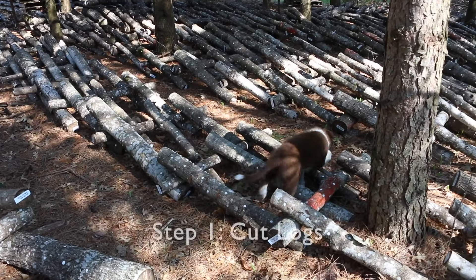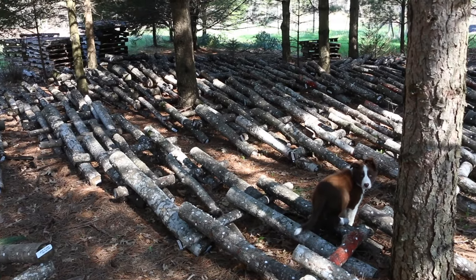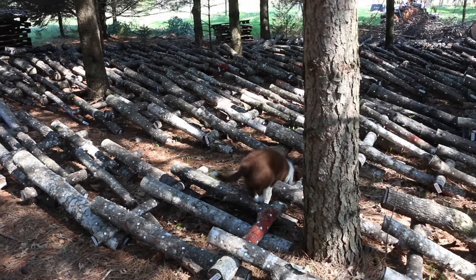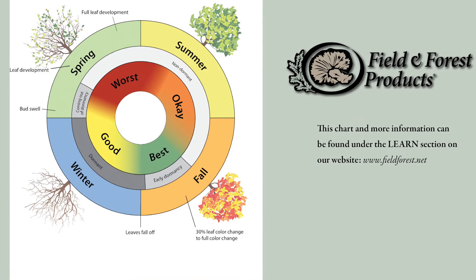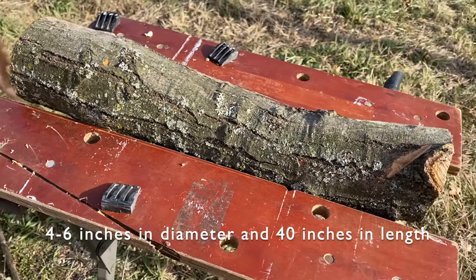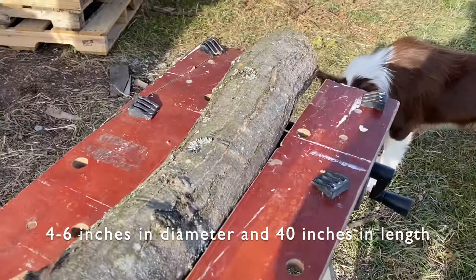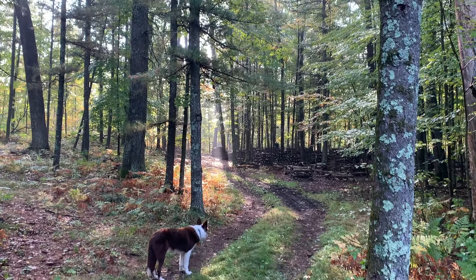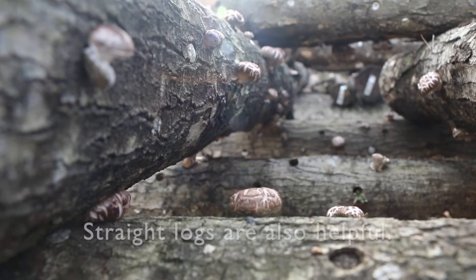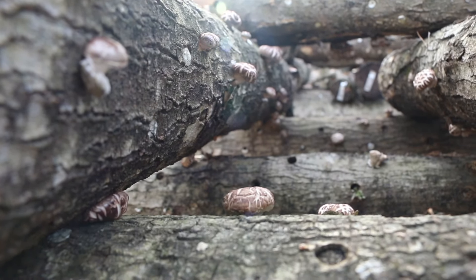The first step for any inoculation on logs is to, well, get some logs. Logs need to be cut from living trees while the trees are dormant. You can check out our video 'What is Dormancy' to find out why this is important. Logs should generally be four to six inches in diameter and 40 inches long. This allows for a reasonable spawn runtime as well as an ease and handleability — a word we're pretty sure we invented — of the logs. Aim to get the logs as straight as possible so they don't roll while inoculating them.